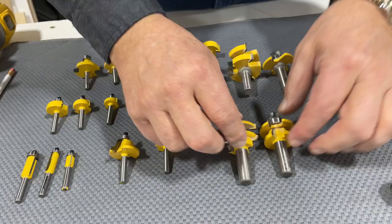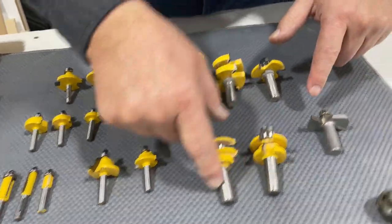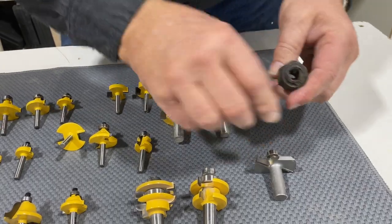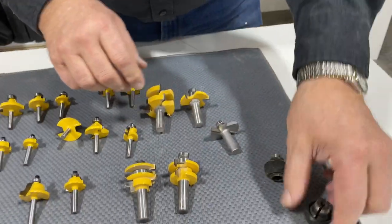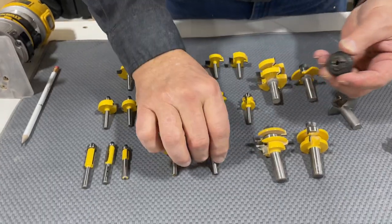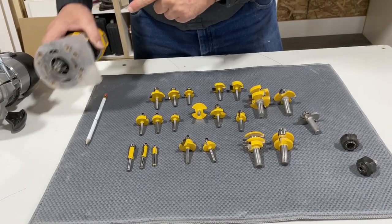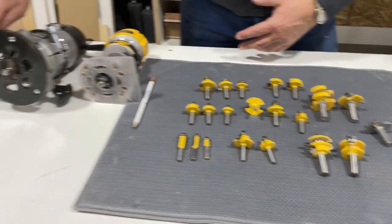Those are standard for American routers. Your specialty bits — this is a style and rail set for doors — usually have a half inch shank. They're a little more heavy duty. This is the collet that goes in the router that the half inch shank would go into. I can change the collet out on my big router and go to a quarter inch shank. But most of my quarter inch bits I use in my small router, which only has a quarter inch collet. So this only takes quarter inch; this will take quarter and half.